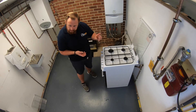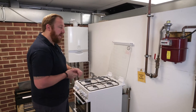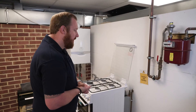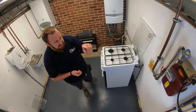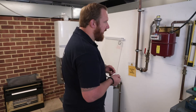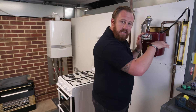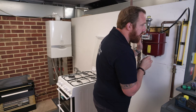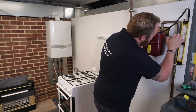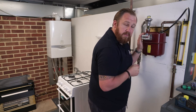All rings are on. Remember for a cooker it's only the three largest burners. All appliances should be at maximum rate as specified by the manufacturer. We're now going to go back to our gas meter and see what the pressure is on our gauge. Like with any test using our manometer, we want to make sure we're reading the same on both sides. We've got 22.5 millibar at the top and 22.5 millibar at the bottom.